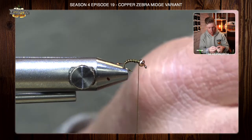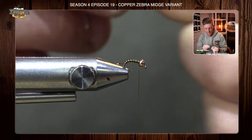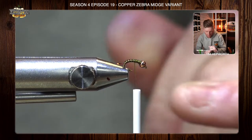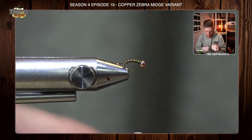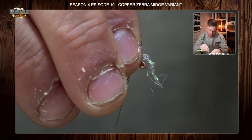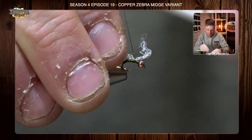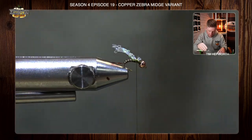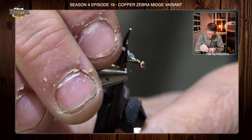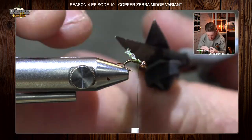The next material is some diamond pearl braid — just a little chunk of it. The beauty of this as the wing case is it's actually going to unwind on us eventually. I'm going to bring my thread back to just about the point of the hook and tie this in right on top. I'll trim it to length. The reason we're using that diamond braid is because we want it to actually unravel and kind of create a little wing appearance. I'm going to trim it just beyond the bend, not quite back to it — just a short wing case.